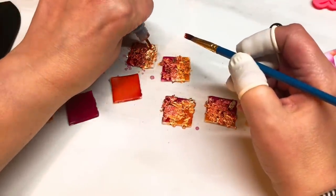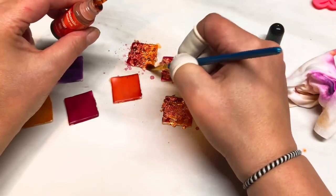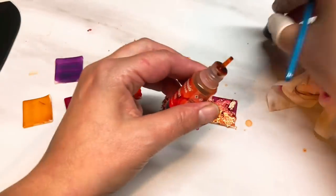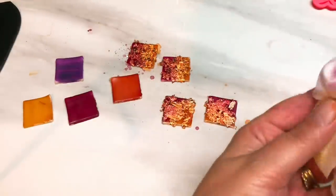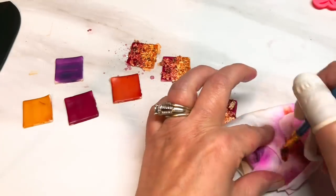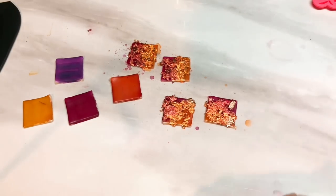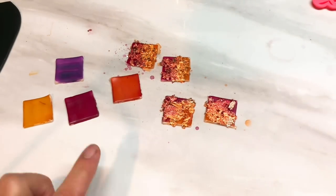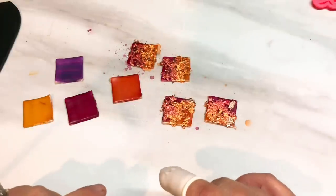Now I'm putting on the sunset alcohol ink on each of those squares — just dabbing it over like so. Simple as that. We should really let that dry so before I move on to the next step I'm just going to let these dry a little longer, and I will be back.